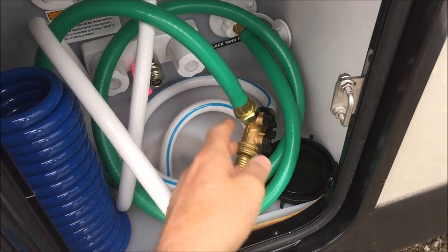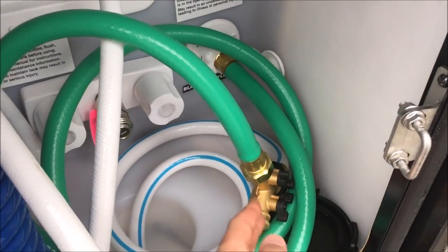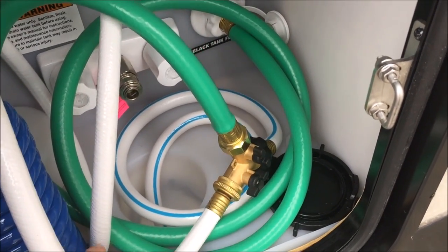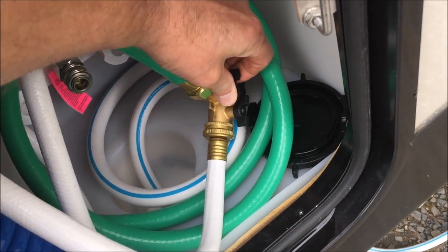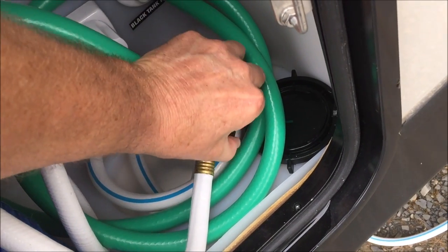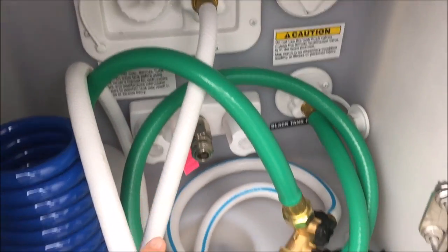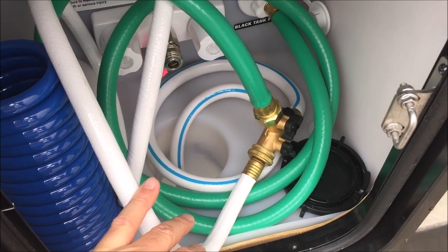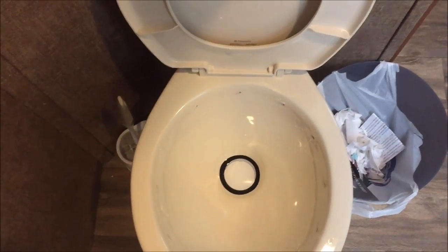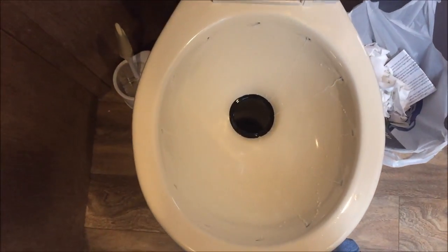We've had water running into the black tank flush for four minutes now. I'm going to cut the water off to the black tank flush and the city water connection, so there's no water going into the RV at all. Now let's go inside.